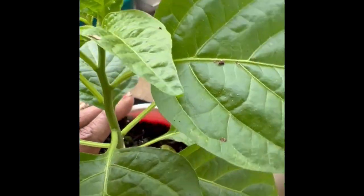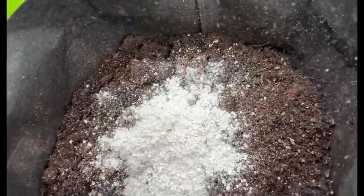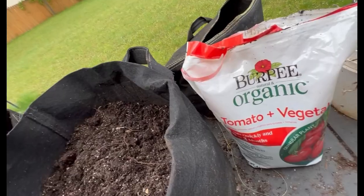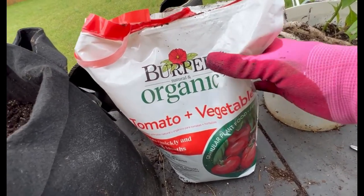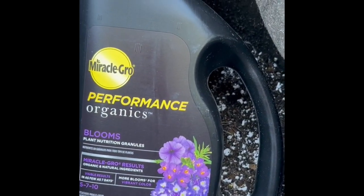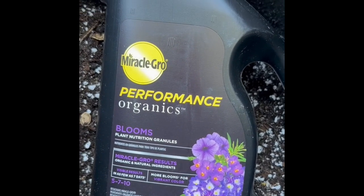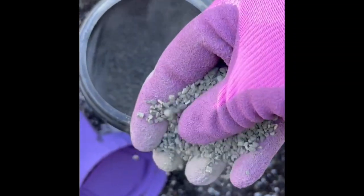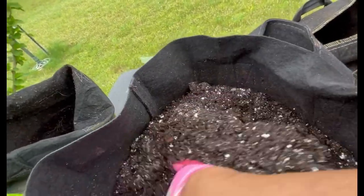As you know, I grow everything in containers. I generally use soil from the year before — I might buy new soil but I generally reuse it — and I fortify it with other stuff. This is perlite, which helps to lighten the soil. I also use Burpee Organic vegetable feed, which has a lot of good stuff, and Miracle-Gro Performance Organics to fortify the soil and replace whatever was taken out by last year's plants. You can see it's gray granules.